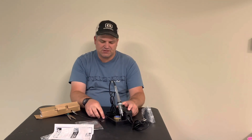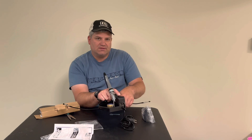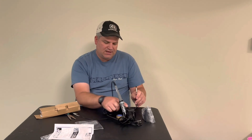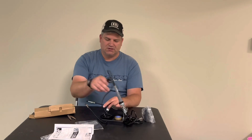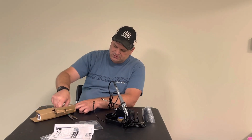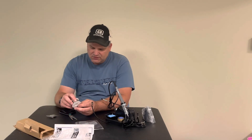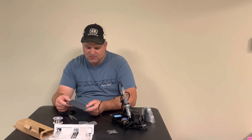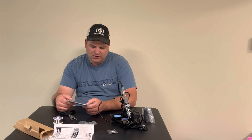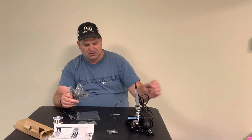If you ever try to solder little parts together, one of the worst parts is trying to hold them steady. These little helper hands are one of the main reasons I purchased this product. You can bring them right up to where you're working and clip your stuff in there — that's going to be real nice. This is the sponge for cleaning the tip, looks just like a piece of kitchen sponge. They also gave you a little bit of solder and a variety of different tips. I have no idea what this rubber cutout thing is — I'll have to read the directions.